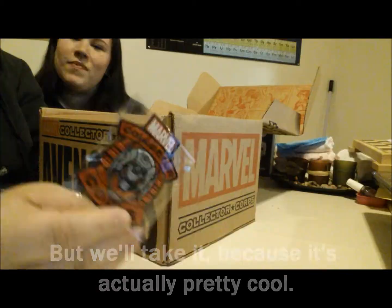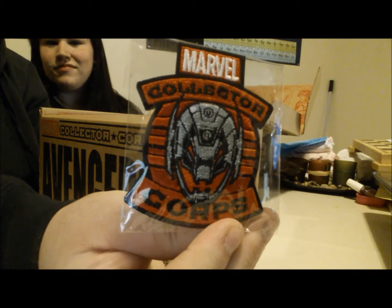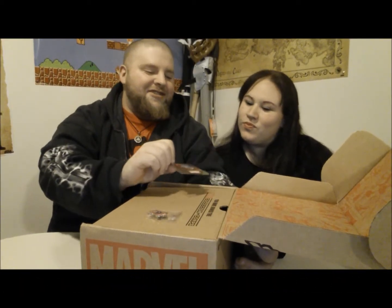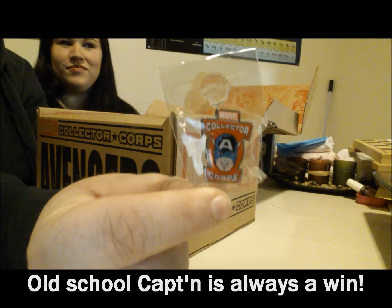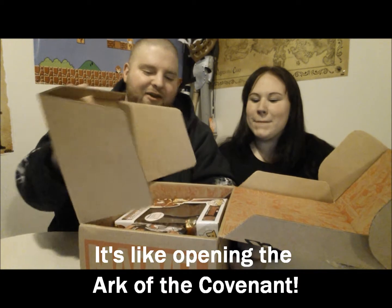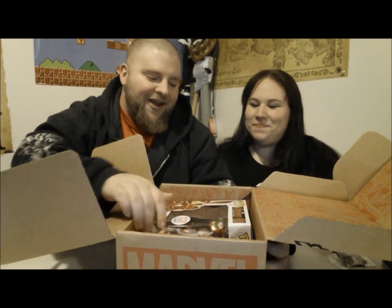Collector Corps patches. I'm assuming that's Ultron — for a second there I thought it was Star-Lord because I'm an idiot. And then a little Collector Corps pin with Captain America on it. Not too bad, that's a good start. Wow, there's a lot of stuff in here.